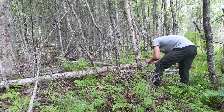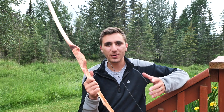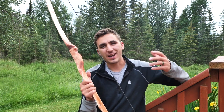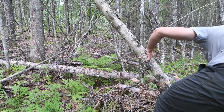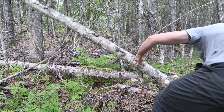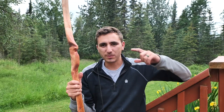My plan today is to make another one of these. This is a bow and arrow that I made out of Alaskan birch. Since Alaska has no native hardwoods, it's pretty hard to make a bow and arrow up here. So I have to use some inferior woods, but with the use of fire I can harden the wood on the belly side of the bow, and that makes it a lot stronger. So I'm gonna make another one.